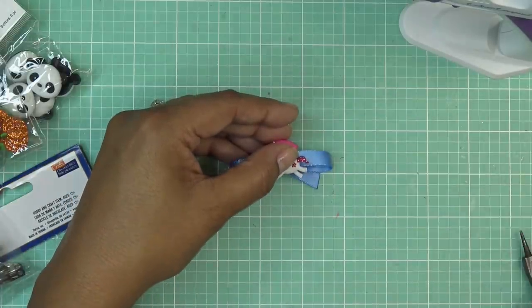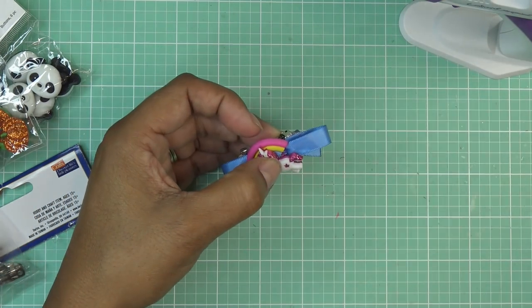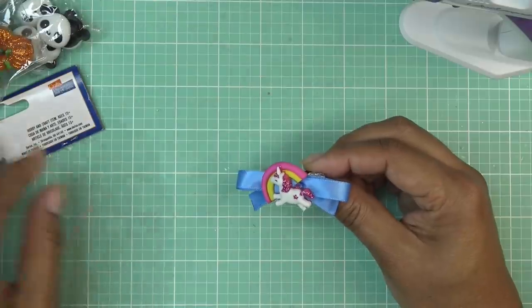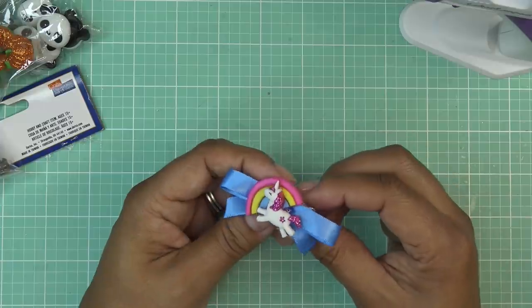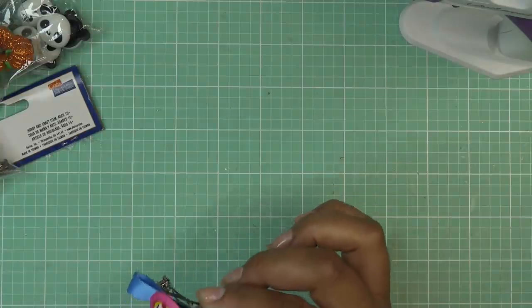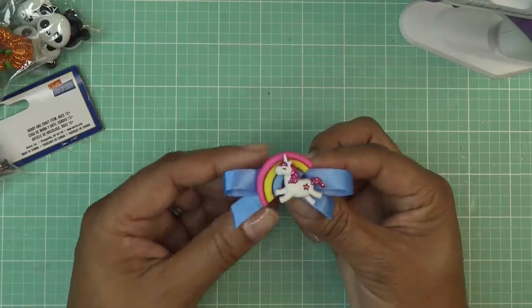Miranda comes over to see it — she just woke up. She thinks the buttons are her beads, but they're buttons. It's a little hair bow! She loves it.